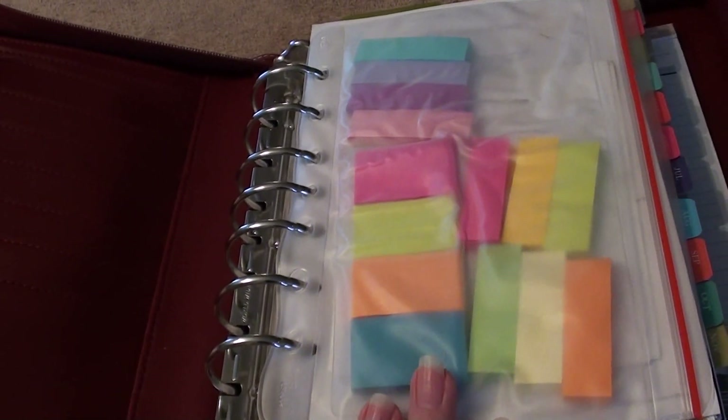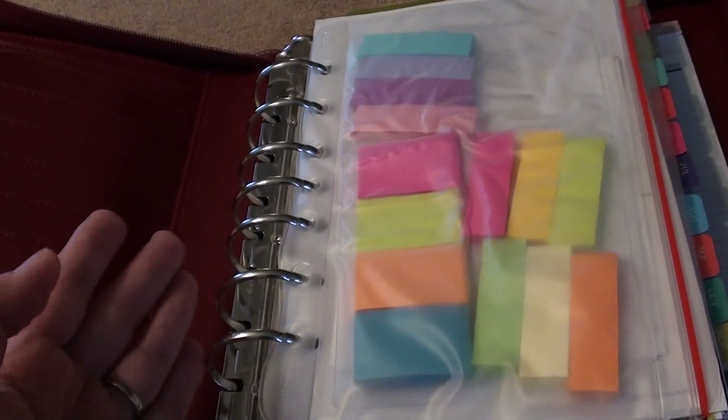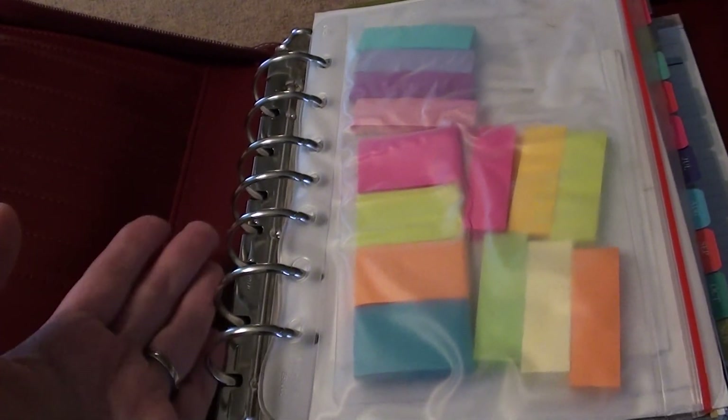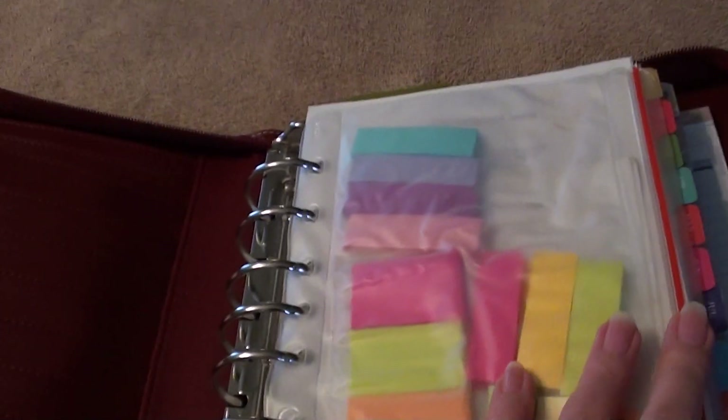So I was watching a YouTube video last night and she showed some pages by DayTimer. DayTimer size 4 fits the Franklin Covey Classic — the holes are exact. So that's what I went and purchased today.